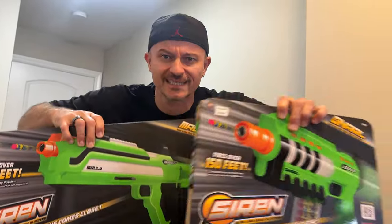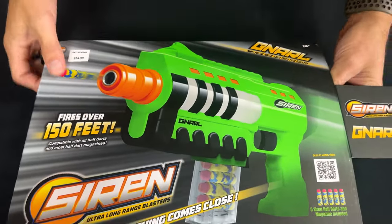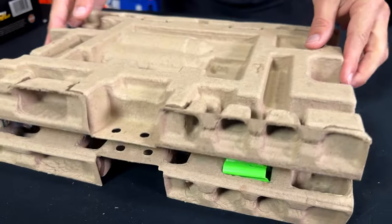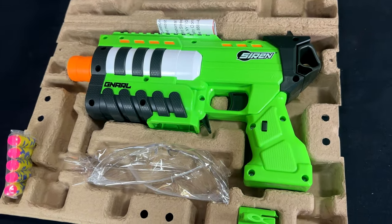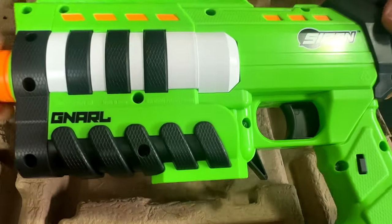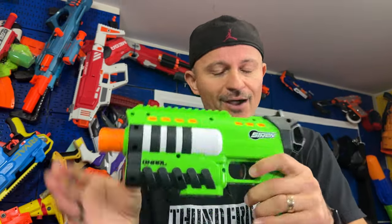This is your first exclusive look at these blasters. Say hello to the Naral. It's $24.99 — a very good price. Let's unbox it. You get a five-dart magazine, five darts, eye protection, a sight, and the blaster itself. One thing off the bat — I love the feel and the weight of this blaster; it does not feel cheap at all.